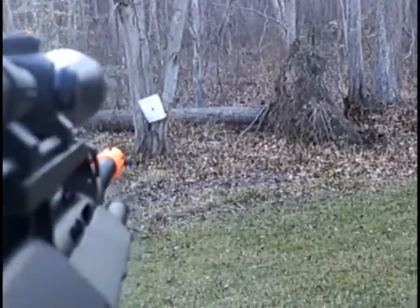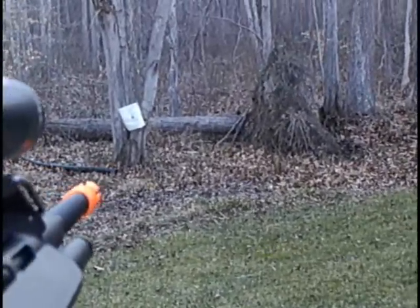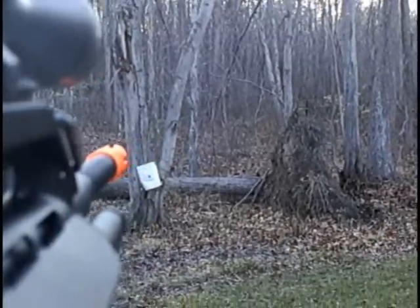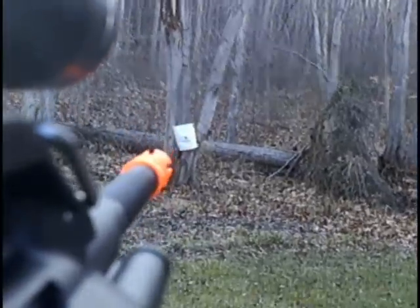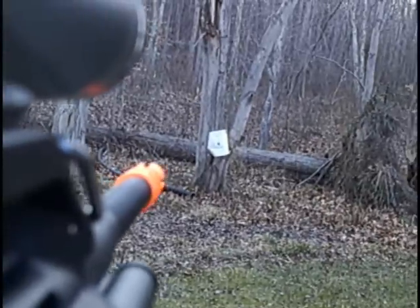Okay, I'm outside now with the BE Steyr AUG. I'm going to be shooting from 30 feet away. This gun misfeeds a lot — the BBs get stuck in the barrel or won't come out of the magazine. There's nothing really you can do about it, but a lot of people are having that problem. I'll try the camera angle of putting it on the gun. First up is semi-automatic, and that's what really causes the most misfeeds.